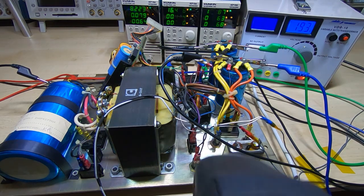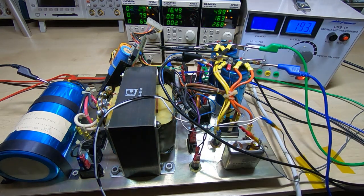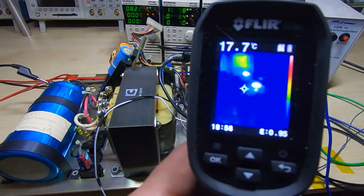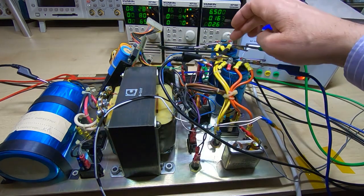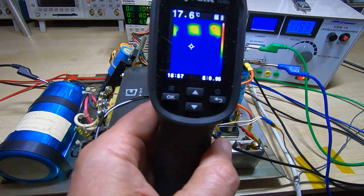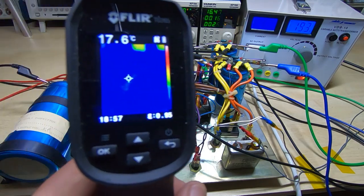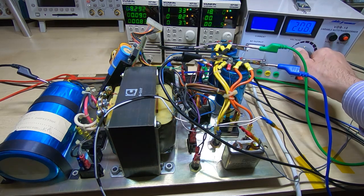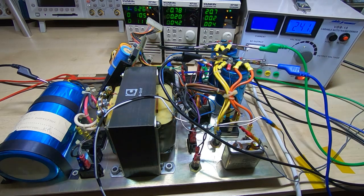At 190 volts, I'm looking at this through a thermal camera to keep an eye on the capacitors in particular and make sure they're not starting to heat up. As you can see, they're looking fairly cold so far. The hot spots visible are the two resistors, which will tend to run hot — they're only there to discharge the capacitors when the power's turned off. The glows in the background are from the electronic loads, not this supply. We'll keep increasing the mains voltage, aiming for a target of 240 volts.